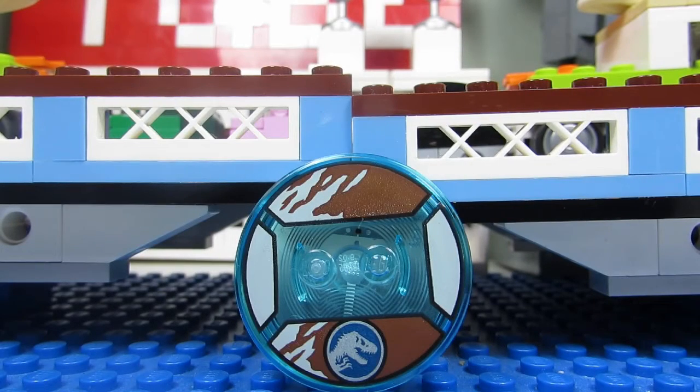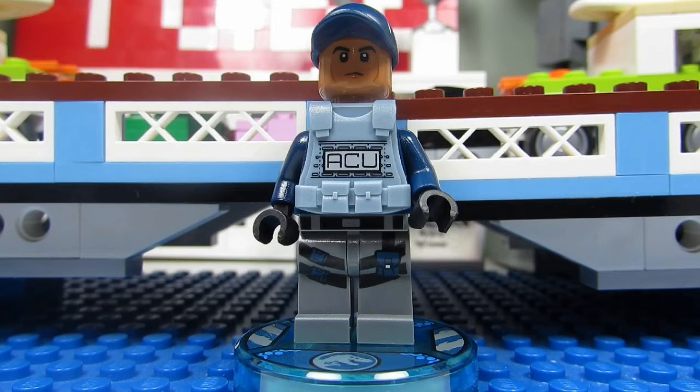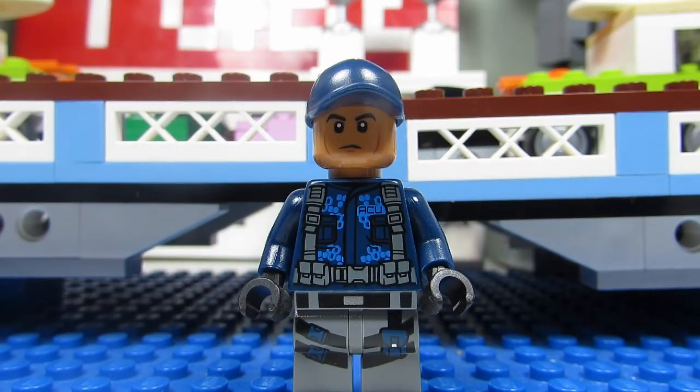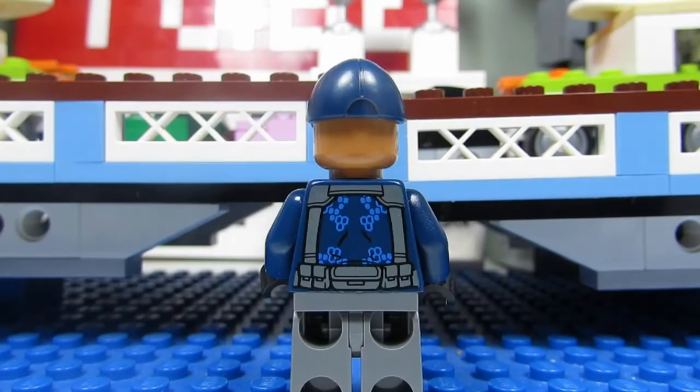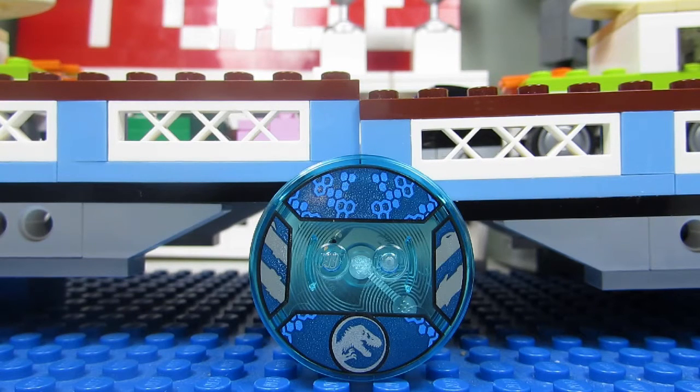Here's the disc that Owen stands on — you can see the Jurassic World symbol there and some scratched up brown. The second minifigure you get is the ACU Guy, and it's the same ACU Guy we've gotten before. You get the brown skin tone, an ACU vest, a nice baseball cap, and printed legs. When you take off the vest you can see the torso better — looks like DNA strands, a little belt and straps. On the back there's more DNA and more straps. Here is the disc that the ACU Guy stands on with the Jurassic World symbol and more DNA strands.